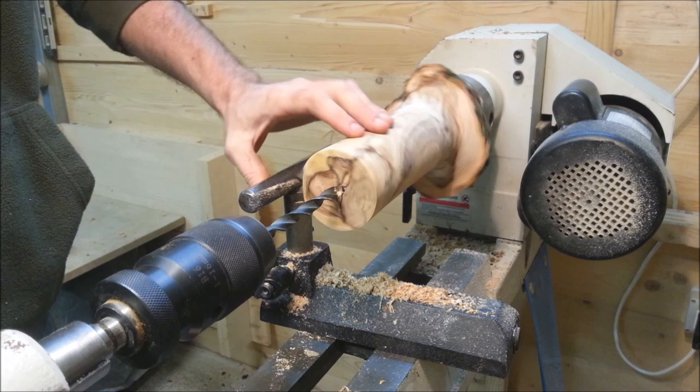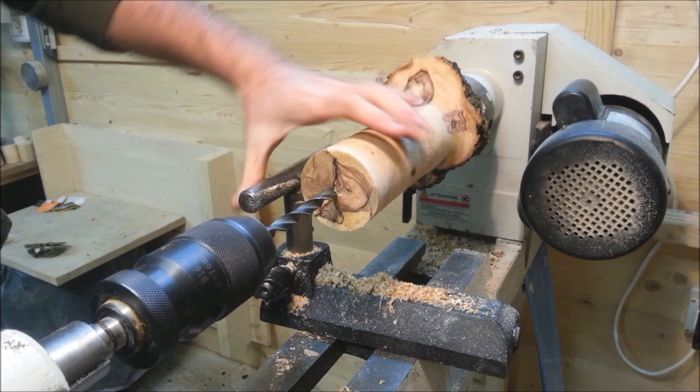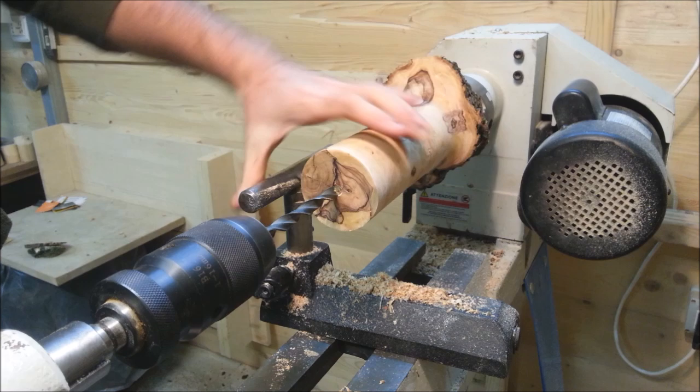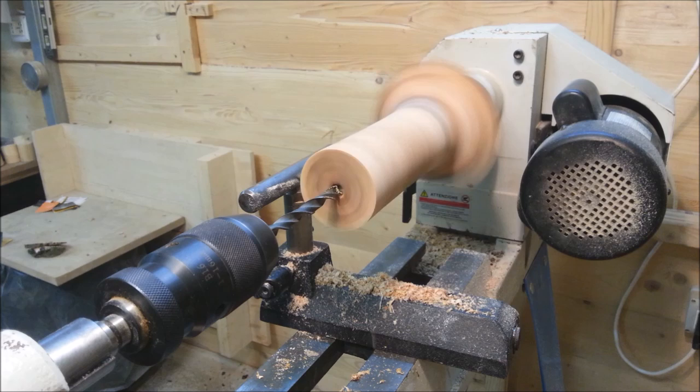We've made the general shape of our would-be bottle. And this is my least favorite part, which is drilling the hole. The reason for that is that olive is very dense and the grain goes every which way, so I've had very poor success so far with drilling olive.